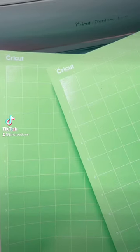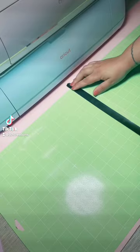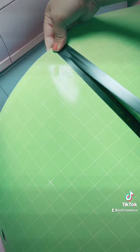If you need to make a big project and only have 12 by 12 mats, watch this. Grab any kind of tape and tape down two 12 by 12 mats together. This will make a 12 by 24 inch mat and it will go through your machine. Now you're able to make a bigger project. Follow and like for more Cricut tips.